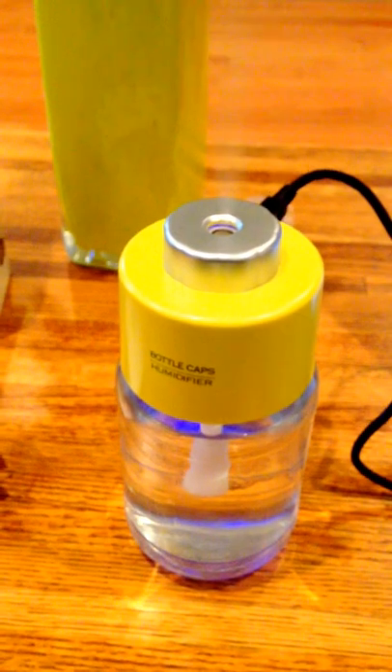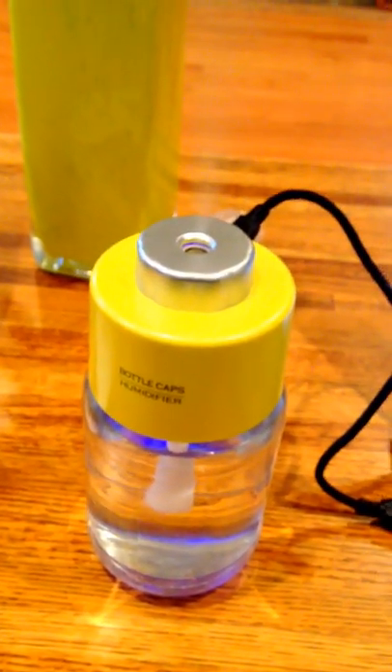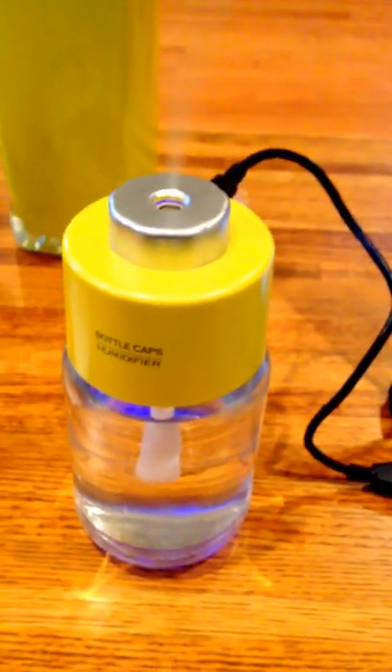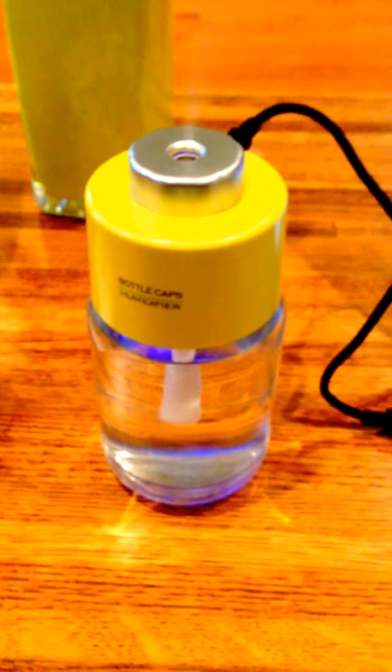I bought mine on Amazon, but I'm sure you could find it on many other sites. This came in for $7.72 with free shipping with Amazon Prime. If you have dry air, I think it's a pretty solid little product. This is Tony Petro — signing off.